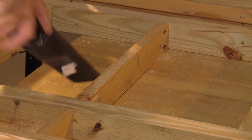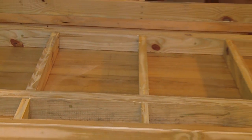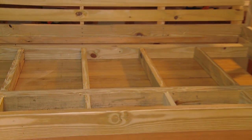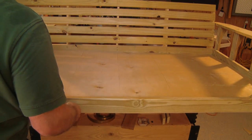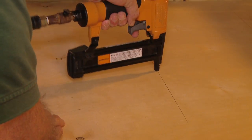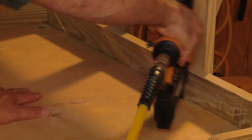Clean any sawdust and debris from the surface of the support system and frame. Then spread an even layer of glue over the entire support framework and install a sheet of quarter-inch plywood. Staple or nail the bottom in place starting in the center and working toward the edges, installing fasteners every few inches.